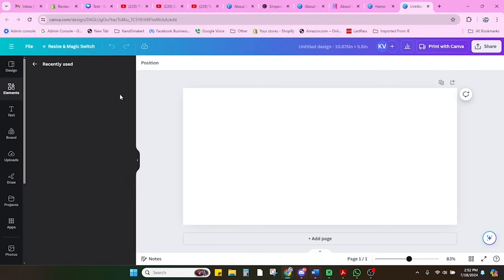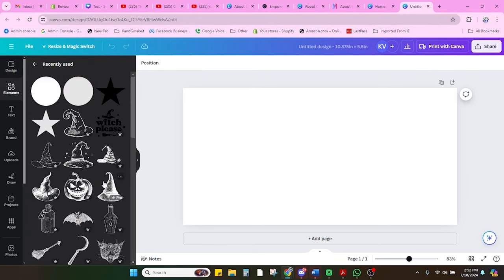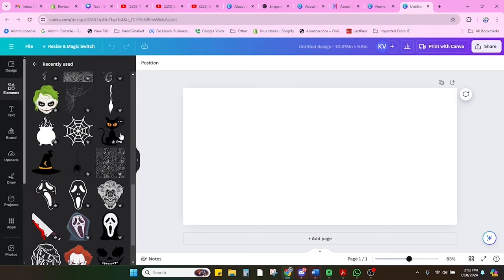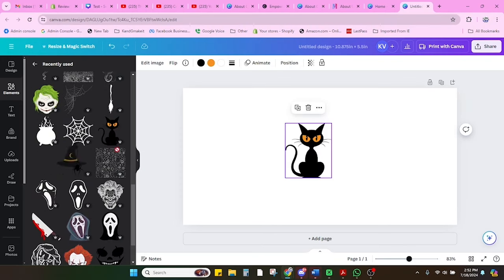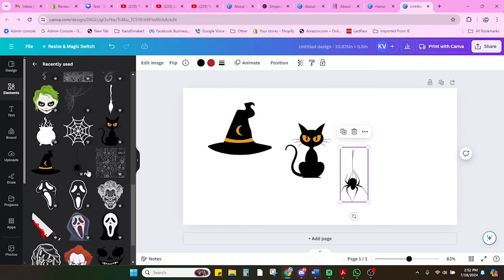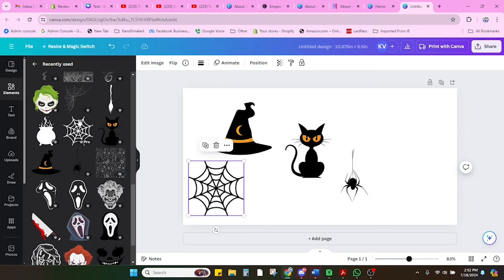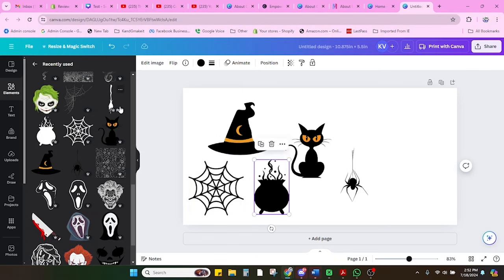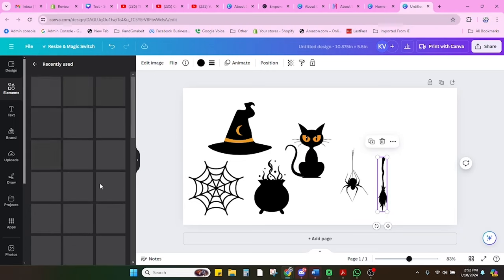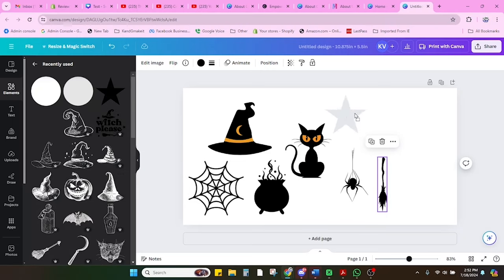I'm going to go grab my elements from recently used since I did a dry run. I already pulled the elements I want to use — I just searched for witch hat, witch cat, spider, and each one of these things. I also grabbed some clip art from Canva, exported it, and brought it into Adobe Illustrator to make my full wrap. The stars and circles are going to be used for filler.